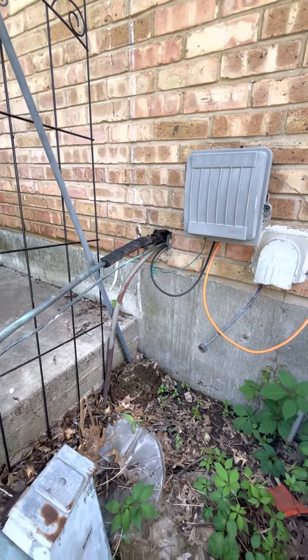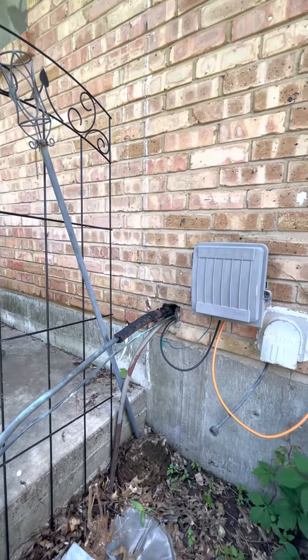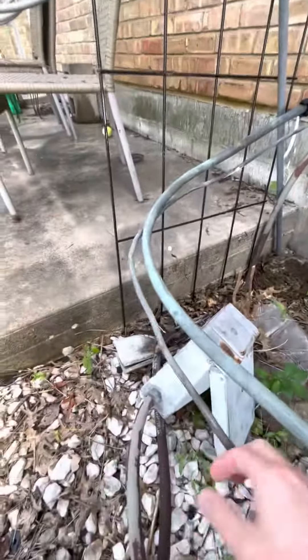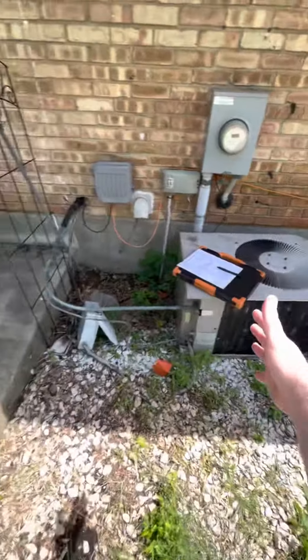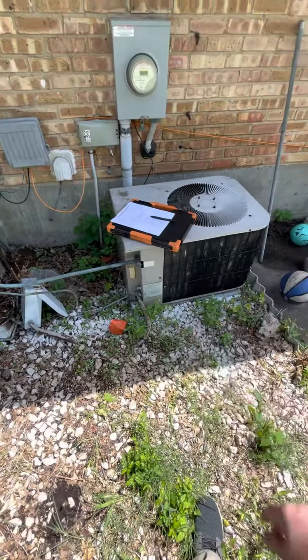I'll have to mount it just right up in here. We're sitting right in front of the electrical — I don't know if we're going to need to move this thing over. There's a ton of line set hanging out here, so if you needed to cut this thing back, you could just slide this whole thing over to the left. We'll need to put a new pad down as well.